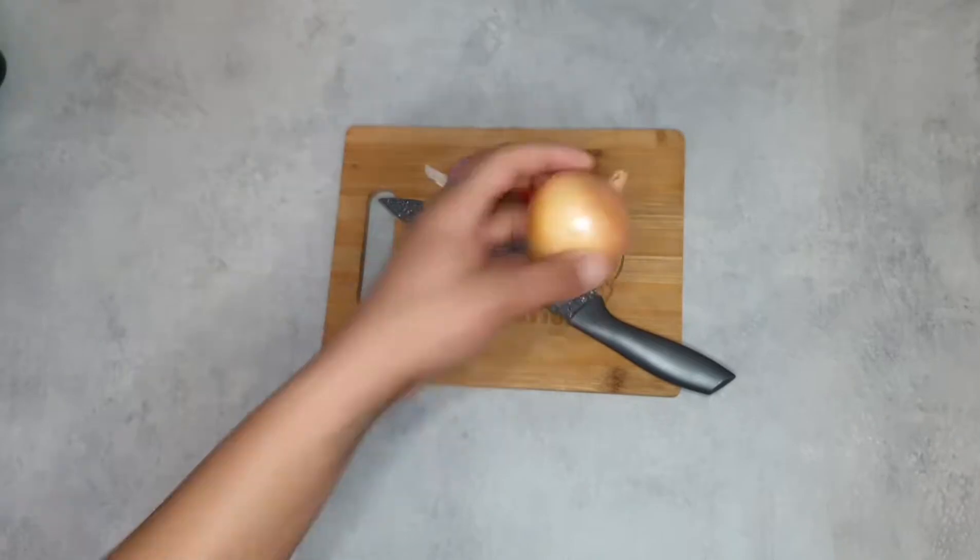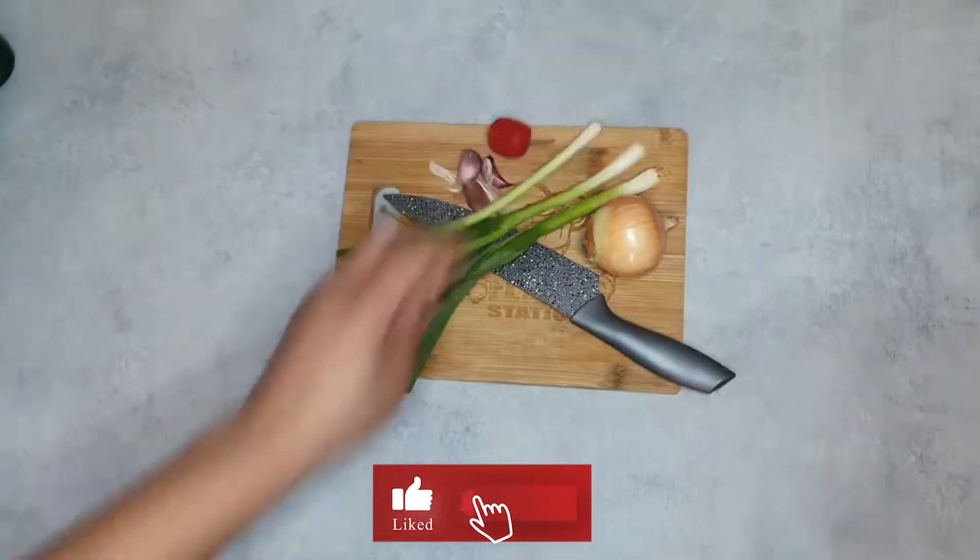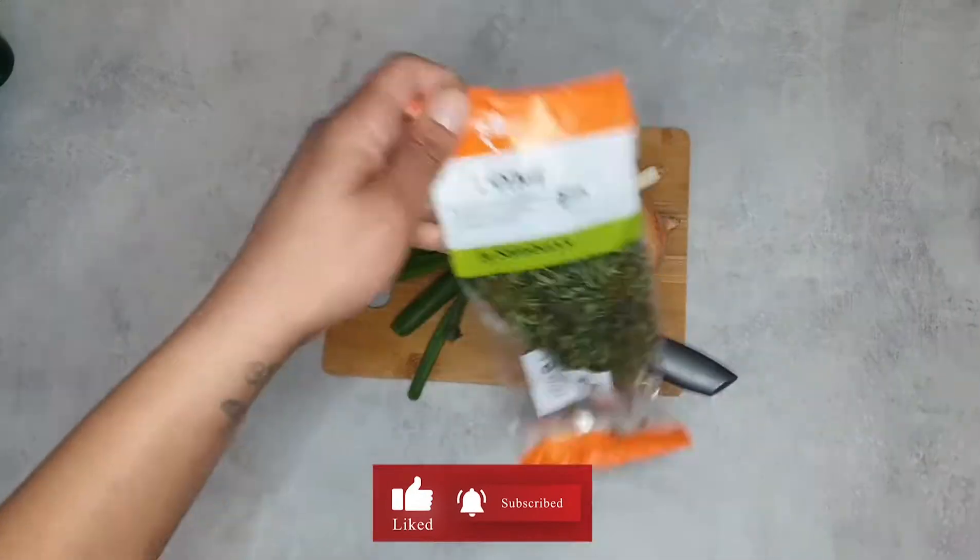Three cloves of garlic. One onion. Three of them scallions or something there. Don't forget to like and subscribe — hit the bell so you get everything.